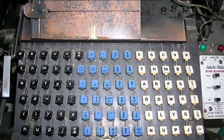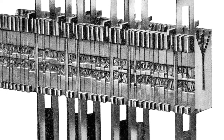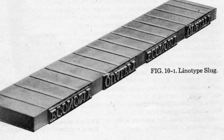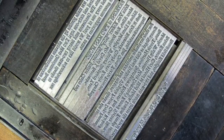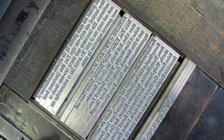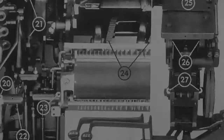When the connected keyboard is typed on, the matrices are dropped into lines, into which molten metal is poured to create a line of metal type, or slug. The Linotype keeps these slugs in a neat stack, while it returns the individual matrices back to the top of the machine and sorts them into their proper channels, where they wait to be dropped back in line with other matrices to form other slugs.